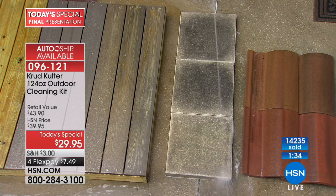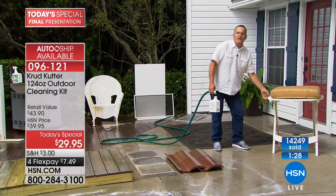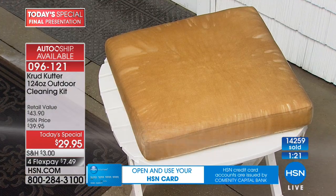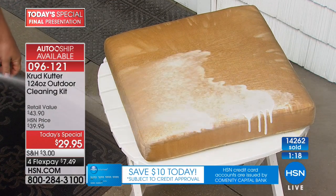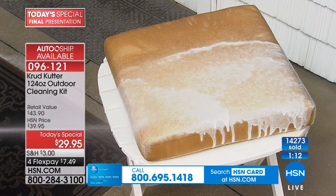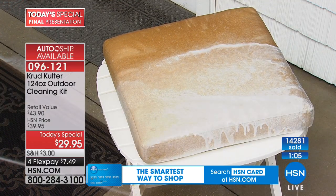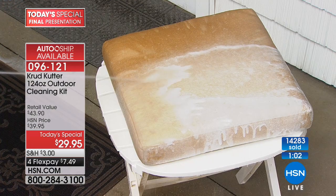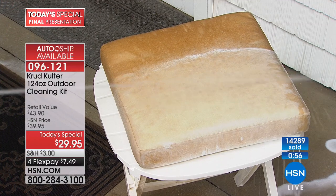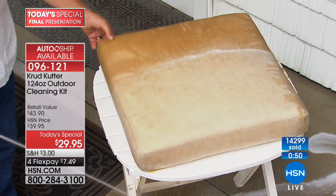If you've got patio furniture cushions stored all winter when you bring them out from the shed they always have mold on them. Maybe it's boat cushions, a canvas awning, rollout awnings around your house, or an RV with mold building up on the awnings. Spray Crud Cutter on, turn it to rinse, and look — it blasts away the mold, mildew, dirt, dust, and pollen. It's like new again, and it happens in seconds.